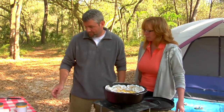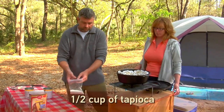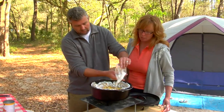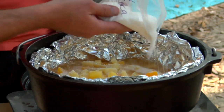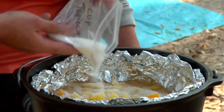The next ingredient is one-half cup of instant tapioca. It helps the juice to thicken as it cooks so it's not quite so runny when we're done. It's kind of like a lake cobbler in there right now, but this is going to get it nice and thick.